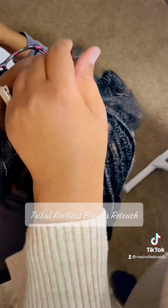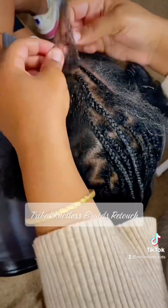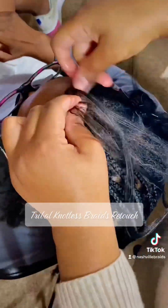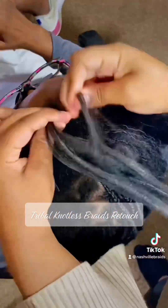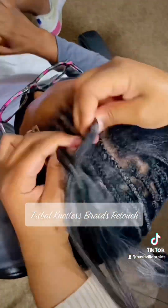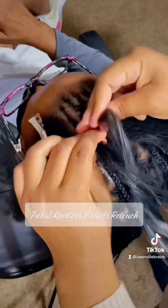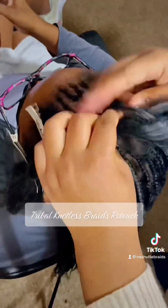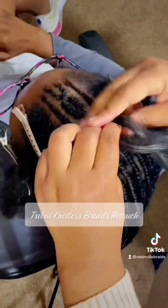Let's go ahead and start that next section here. We're going to cross over the braid, still adding in hair, and we're going to cross over it to make a really cool design. If you know the name of this design please put it in the comments, because I feel like it has a name and the name is just really slipping my mind right now.